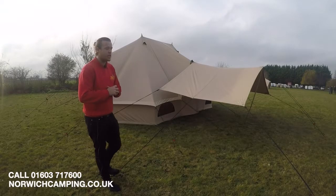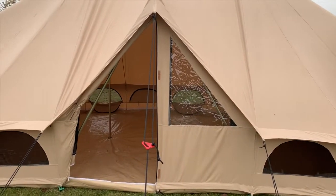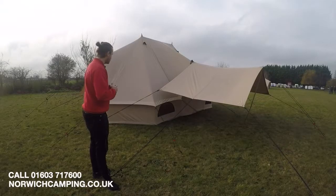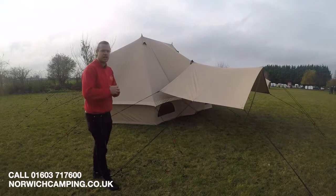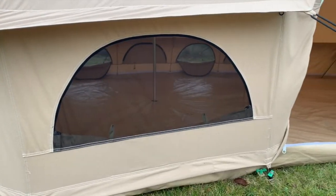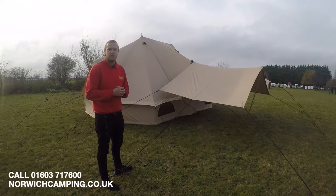It's fully cotton — 100% cotton. All the details on the grade of cotton will be on our website, so be sure to check that out. You've also got a PVC groundsheet, so check that out on the website as well. It's a very large tent with all the features, so I'll take you inside so you can see a few more of the details.